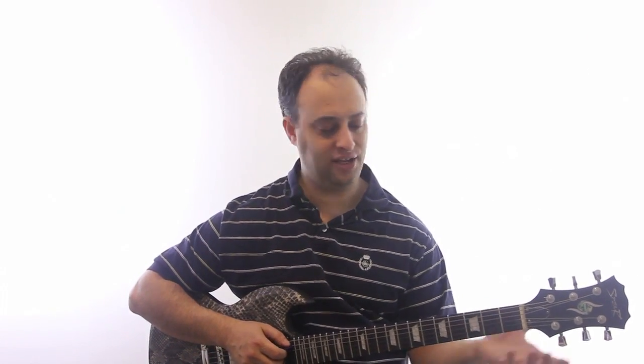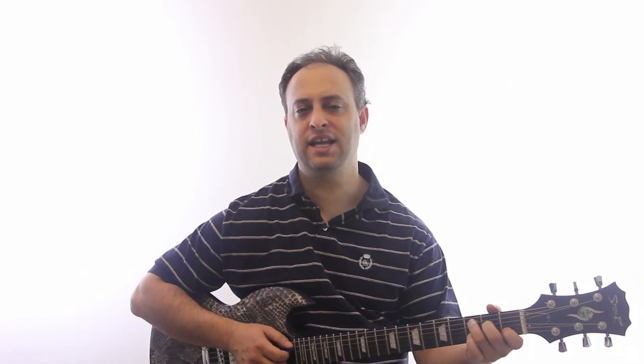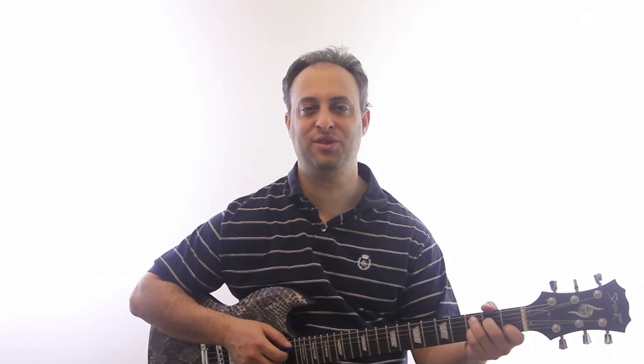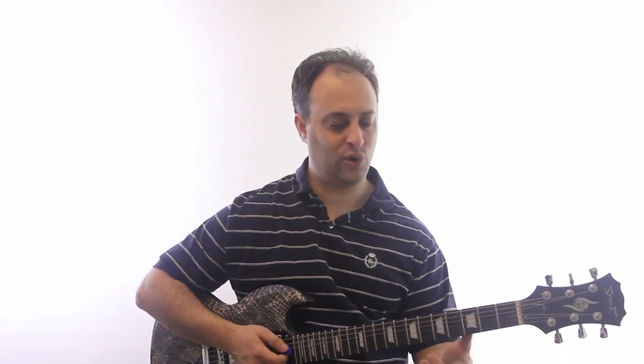Let's say you're playing a regular C major chord. I can take my pinky, which I'm not using, and add it to my G string 3rd fret. Now I have a C7. Nice chord.